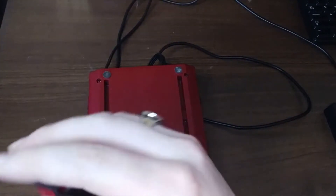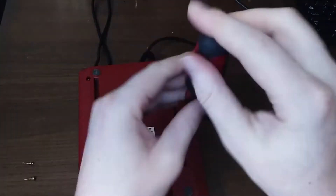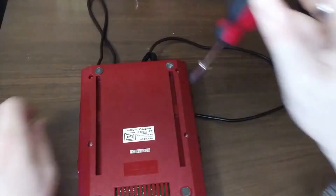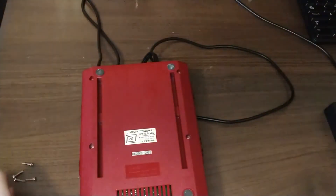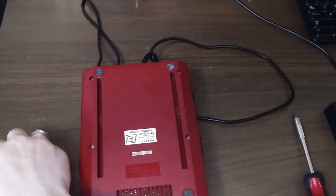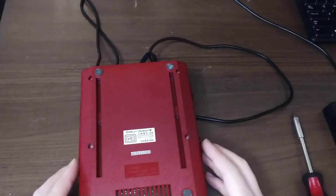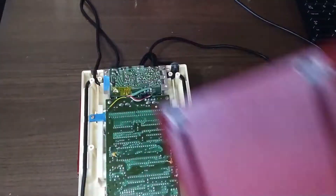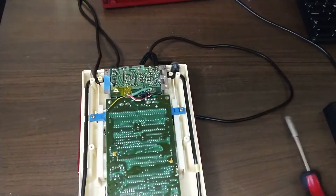There are six Phillips screws on the back. Good news is they're all the same length and all Phillips head — this is before Nintendo started switching everything over to tri-wings and game bits and all that nonsense, so that makes things a lot easier.